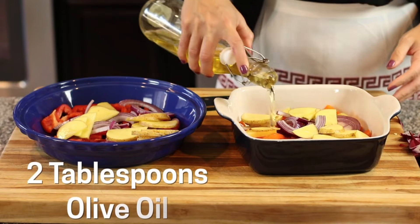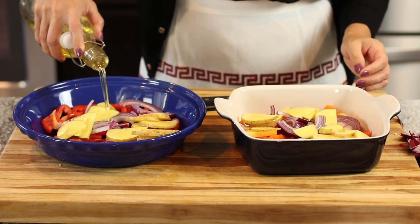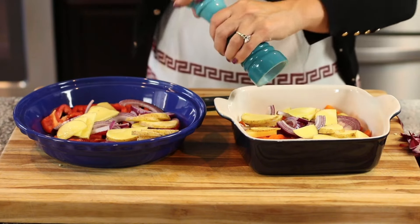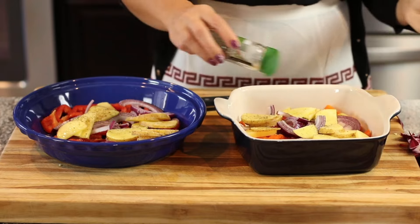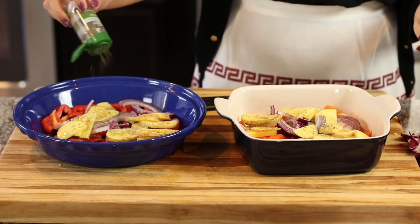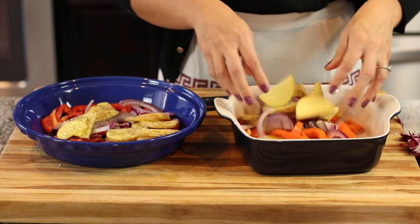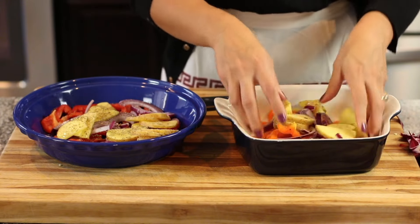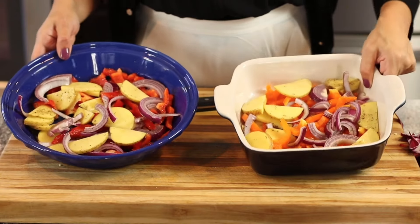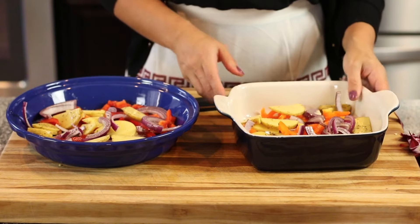I also have a potato - you can peel it if you want, or leave it as is. I'm going to slice this into really thin half moons so they cook quickly, just as quick as the other vegetables. I'll drizzle some olive oil over the veggies - about two tablespoons - and season with some salt, black pepper, and dried thyme. You can do dried oregano instead, or even drop in a sprig of rosemary. Just toss everything together and these are going to go into a preheated 400 degree Fahrenheit oven for about 20-25 minutes or until fork tender.